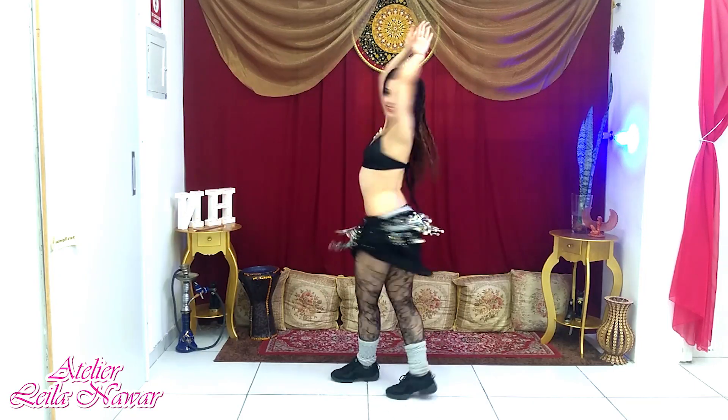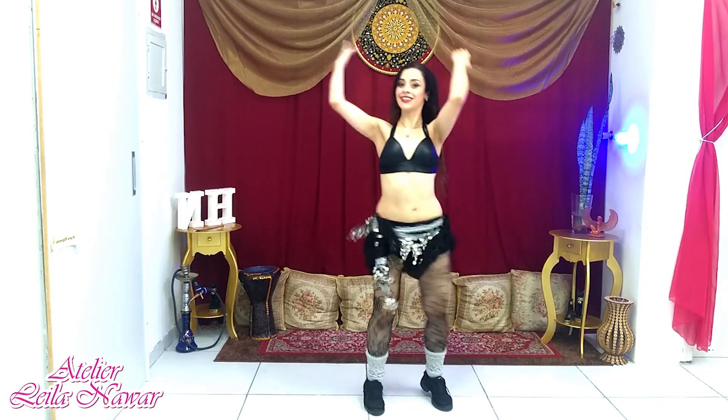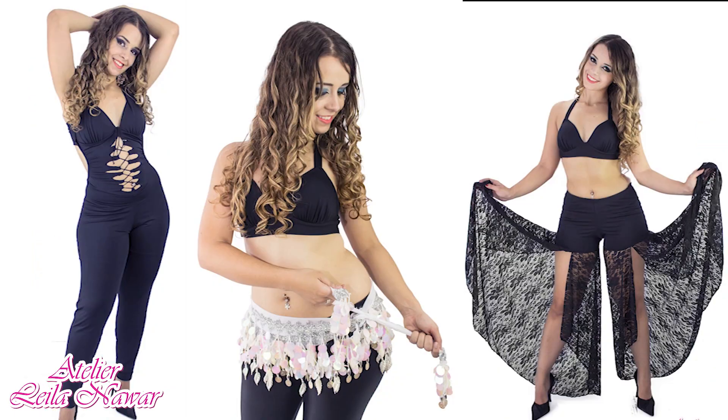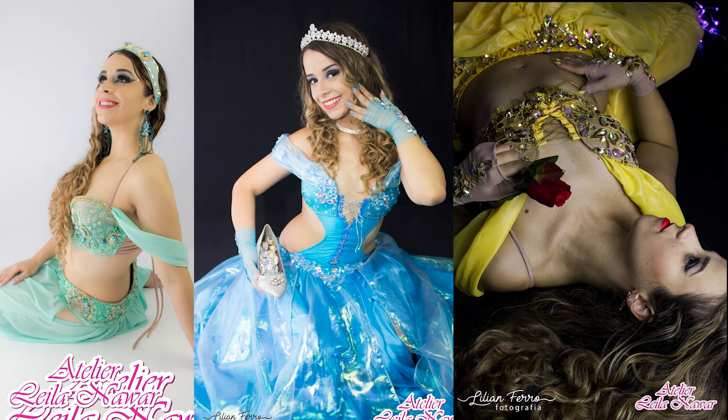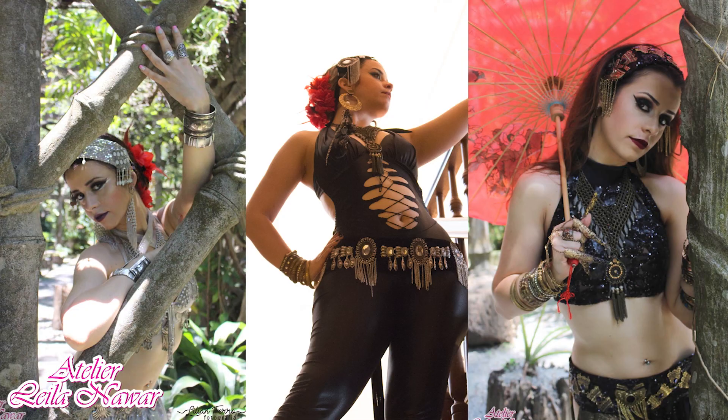Sabe esse look maravilhoso? Você também pode ter. Visite a loja Leila Nawar. Lá você encontra trajes para aula, figurinos, acessórios e muito mais. Loja Leila Nawar — peças únicas e especiais como cada mulher.